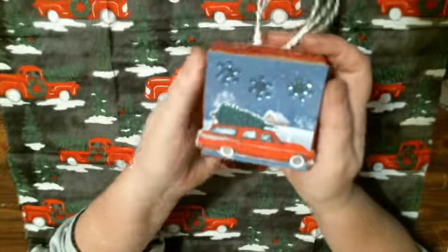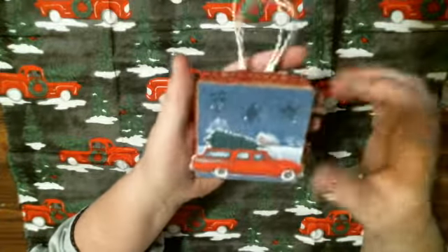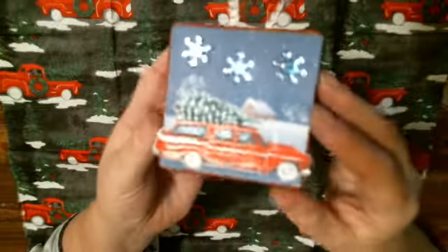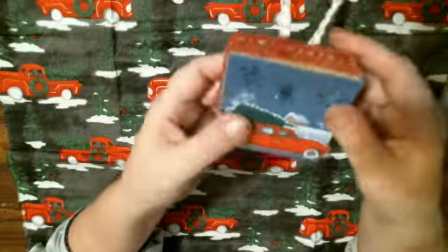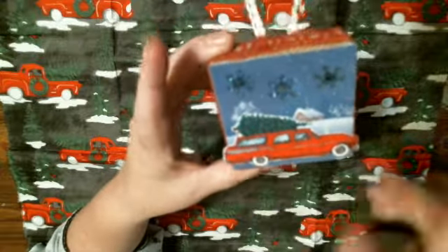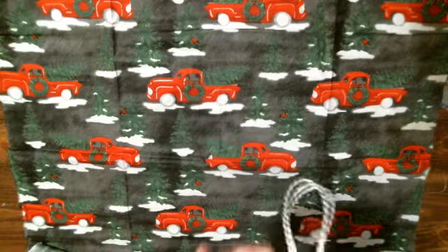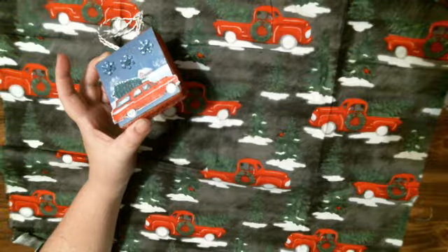The first ornament is made using these burlap little frames from Tim Holtz that I got at Tuesday Morning a while ago. I had them sitting around my craft room thinking about what I could do with them, and today I came up with making ornaments. This one features the old station wagon. I put a winter scenery on the back with lace going around the edge, a little hanger, and these snowflakes from the Dollar Tree. I colored the station wagon with red marker and then went over some spots with a gel pen for a little sparkle. The gel pens I used were these from the Dollar Tree — they are really nice, and I picked up another pack like them.